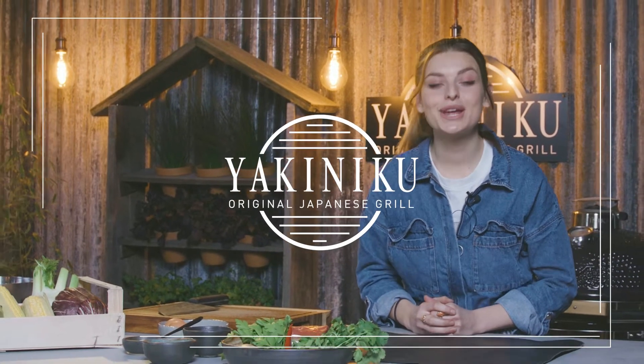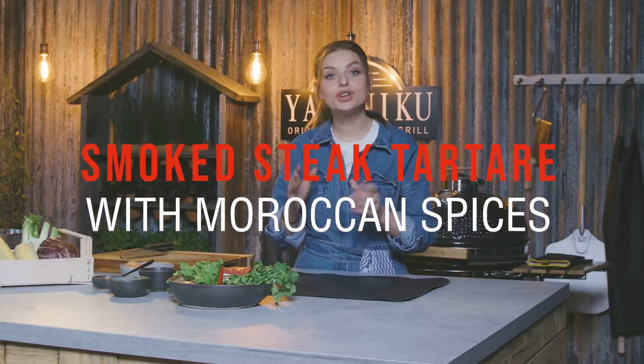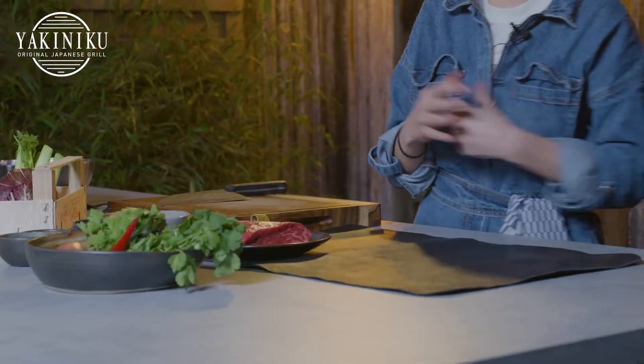Welcome to the Yakuniku studio. Today we're making smoked steak tartare with a little hint of Morocco. What you're going to need for this recipe is a nice piece of beef. Choose a nice and succulent piece and we're going to shortly smoke it on the Yakuniku grill.